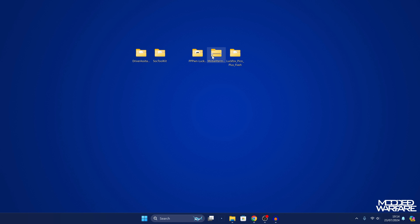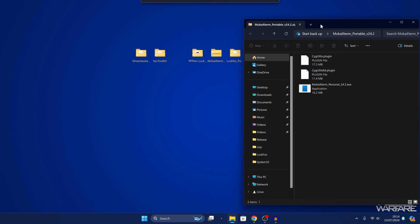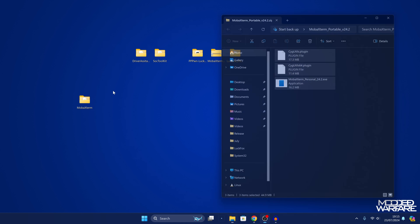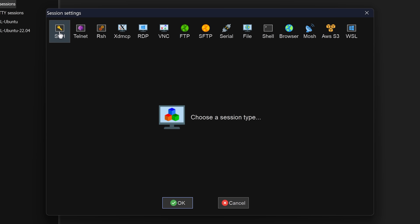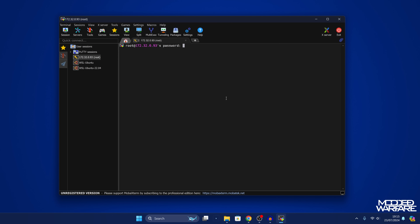To connect to our Luckfox device we're going to use MobaXterm, which can be downloaded from the link in the description — I downloaded the portable version. Extract it to a folder and open the program. Go to Session, then SSH. Set the remote host to 172.32.0.93, specify the username as root, make sure the port is set to 22, and click OK. Accept the certificate and when it asks for the password, enter luckfox — one word, all lowercase, no spaces.